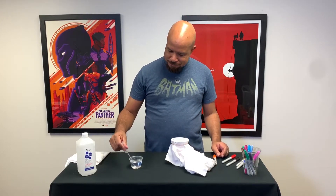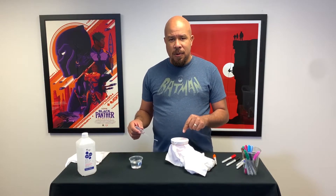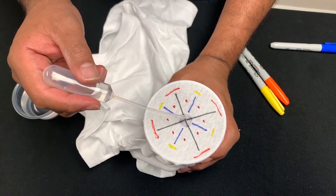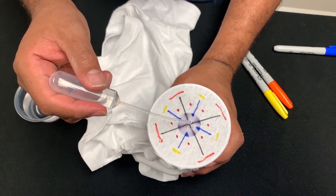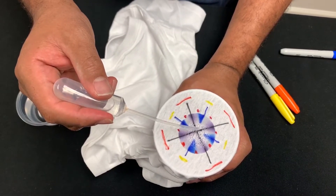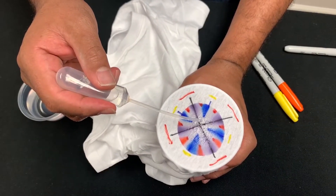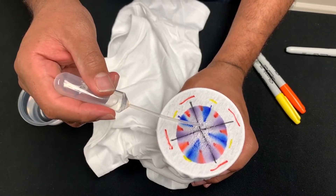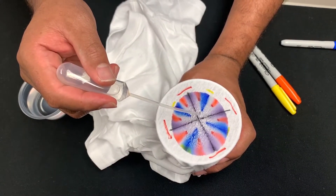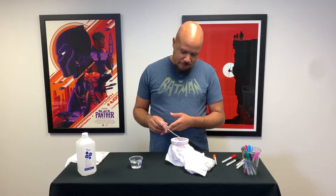I've got my pipette here. I'm going to fill it up, and then we're going to drop some of this alcohol right in the middle of our cotton t-shirt and see what happens. I'm just dropping it in slowly. What you're looking for is as you drop the alcohol on your cotton t-shirt, you're going to see that circle of alcohol start to spread. And as it does, it's going to begin to pick up some of that ink and carry it and move it around — because Sharpie marker dissolves in rubbing alcohol. That's our word for the day: solubility. It's soluble in rubbing alcohol, so it's going to start to move that ink around.